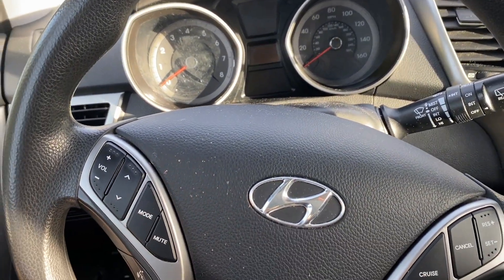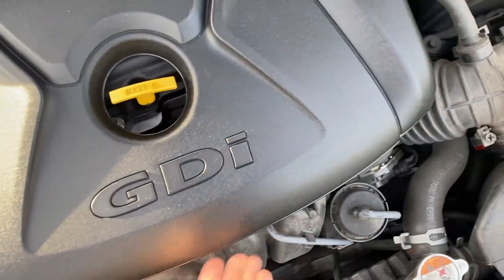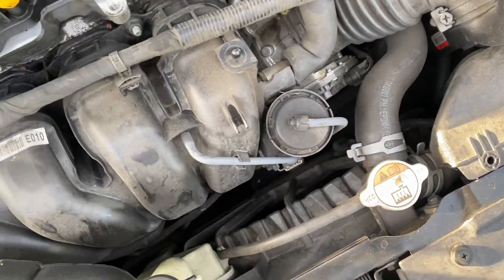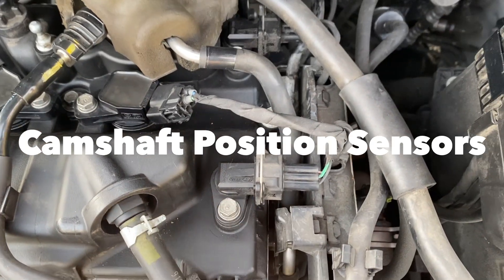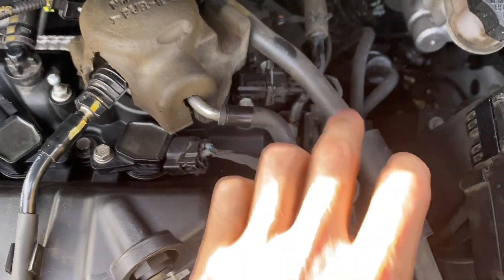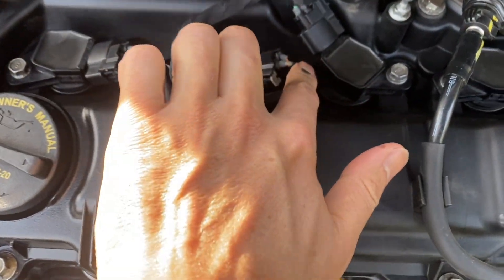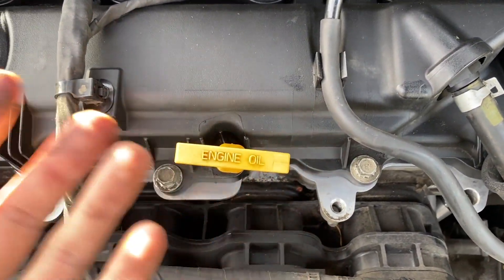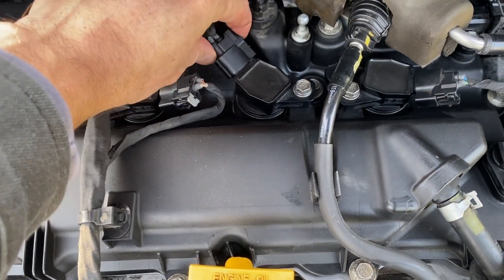A very simple thing to check: pop the hood, remove this cover. It could be these two sensors that might need to be replaced, but also check the connections. Check all these connectors to the ignition coils.